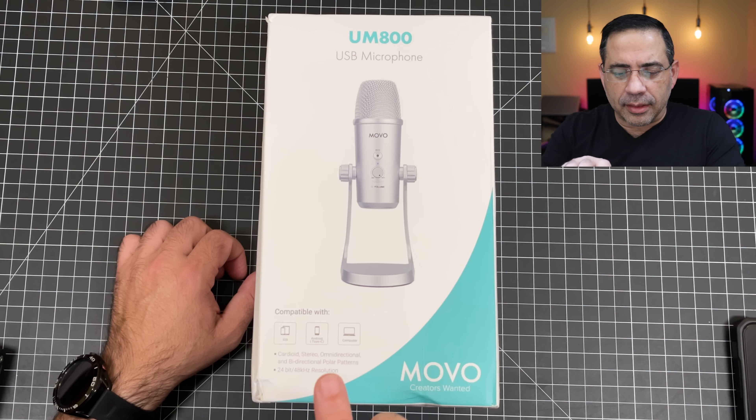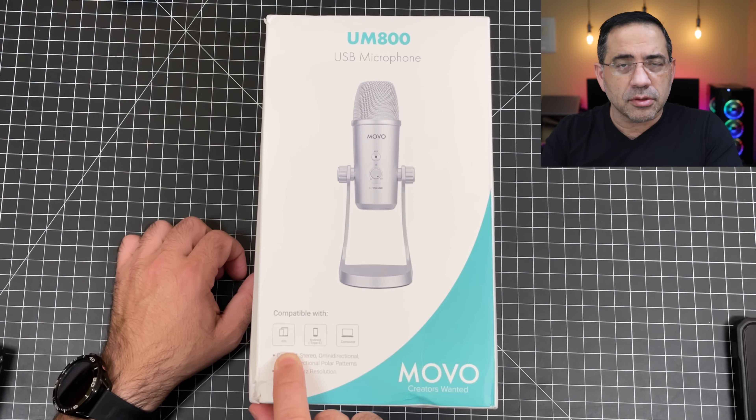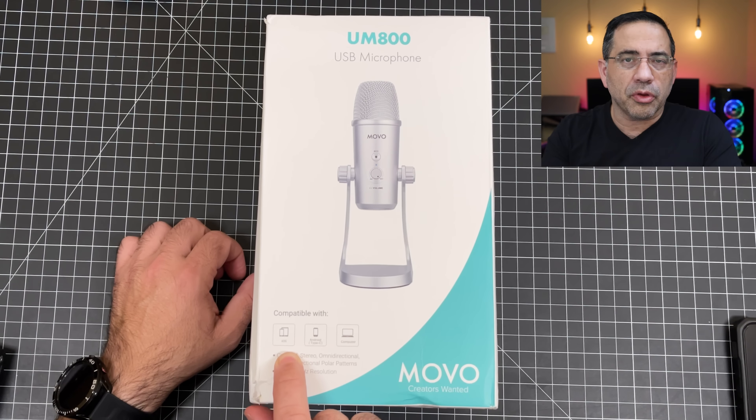So let's get right to it. Before doing the unboxing and checking out how this works — we'll switch over to the audio from this mic in a couple seconds — I just wanted to highlight the compatibility. This is compatible with iOS, so it works with your iPhone and your iPad, which is huge. It's also compatible with Android and your computer, and also your Mac. I've tested this on a MacBook Pro and haven't had any problems. It does have a lot of different settings when it comes to how the microphone performs and the directionality of the mic itself. You have cardioid, stereo, omnidirectional, and bidirectional polar patterns, and you can switch that really easily.